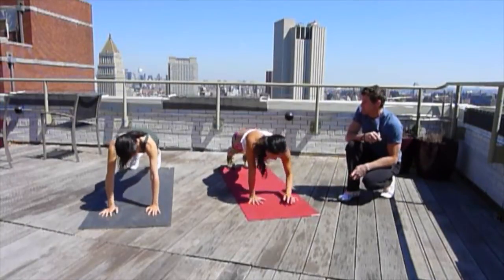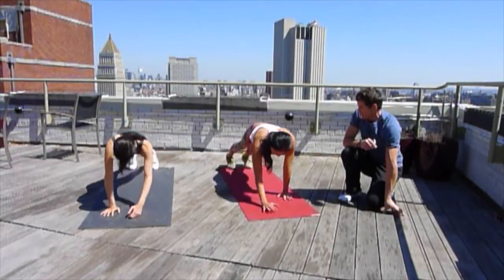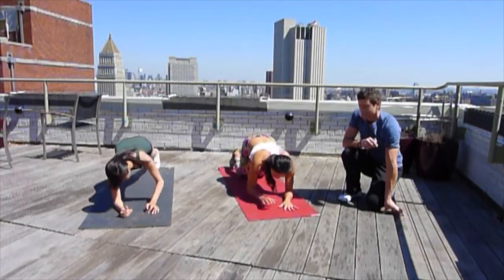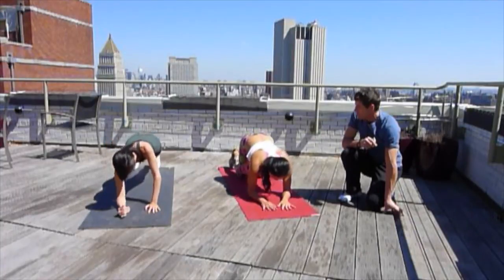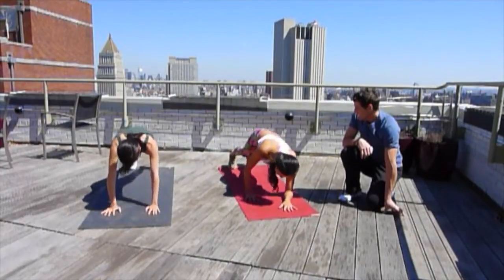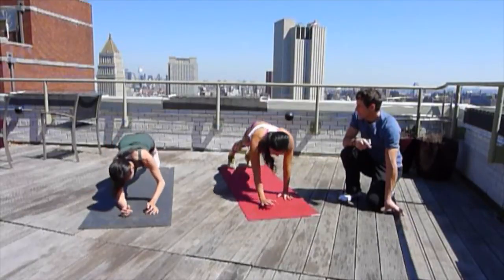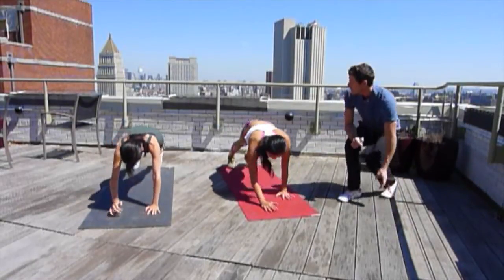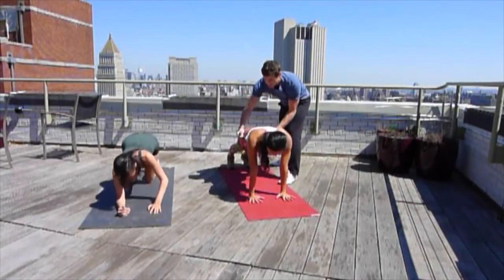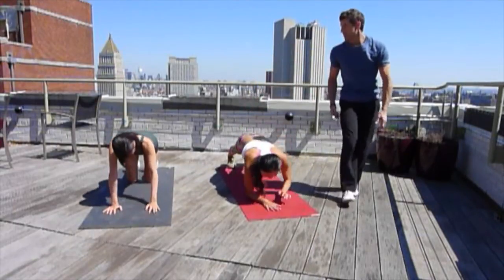At your own pace. If this is too much, you can always drop down to your knees to make it a little easier. Kelly, you want to show what that looks like? Kelly drops down to the knees — the exercise stays the same, it's much easier. We're 30 seconds in. We're going to refine this a little — keep your hips as still as possible. See how much harder that is? You're keeping more stability through your pelvis, which makes it a little harder.